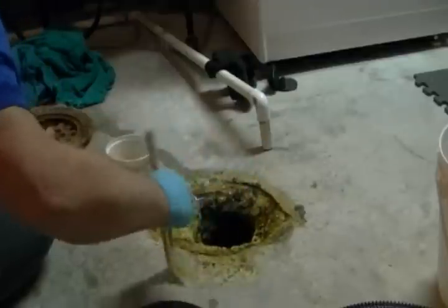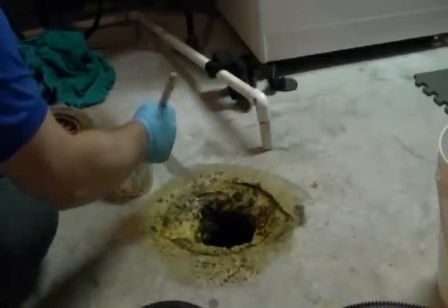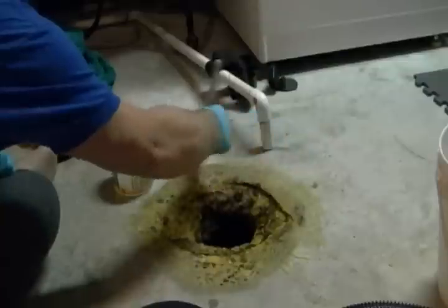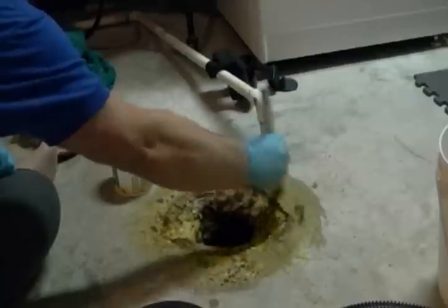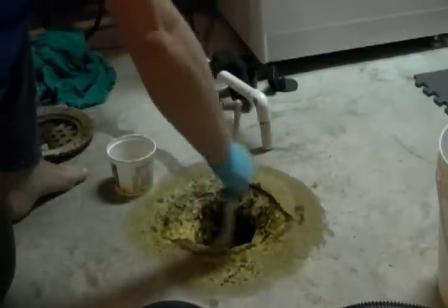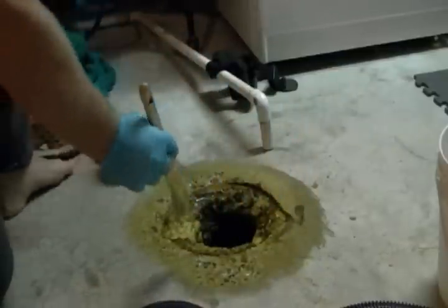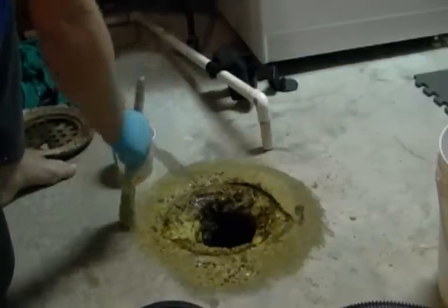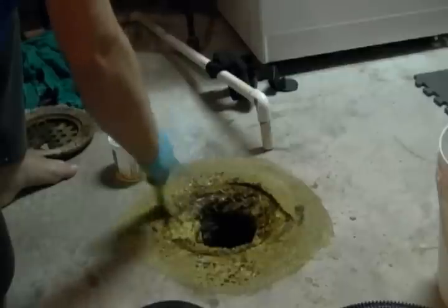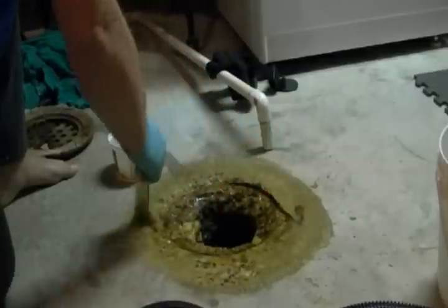As you can see, it's reacting. Make sure you wear rubber gloves in this process, because you want the best seal for the concrete patch as possible. I'm going to let this dry for a few hours, and then we'll be ready to go.